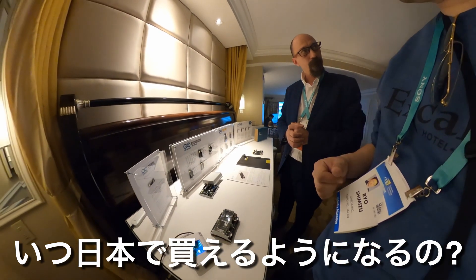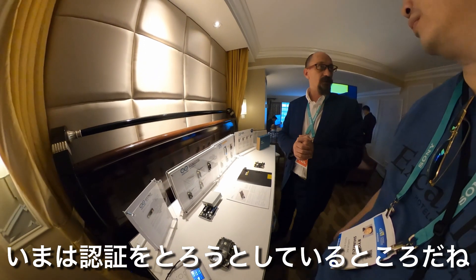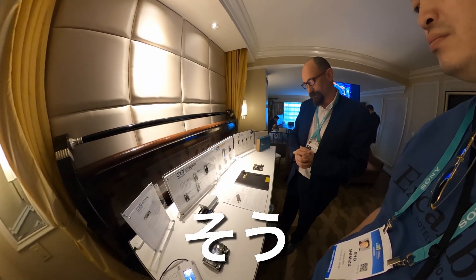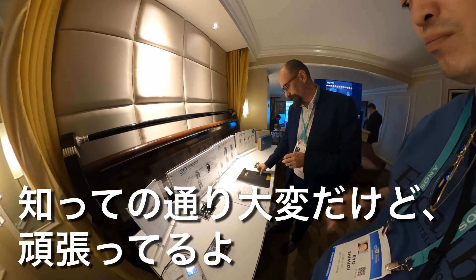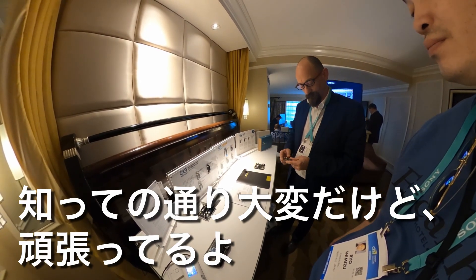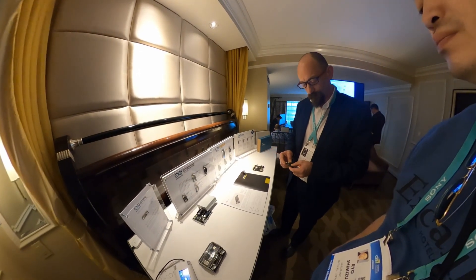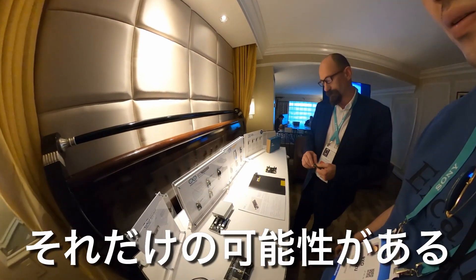Regarding availability in Japan, we are actively working on certifications and collaborating with Japanese companies. We are still pushing on this — it would be a real game changer in terms of capabilities.